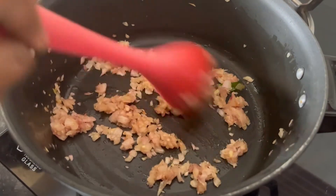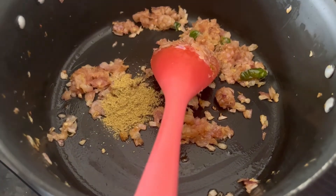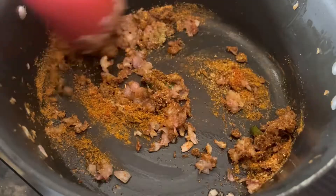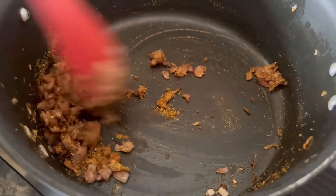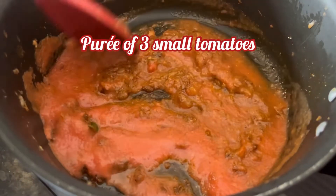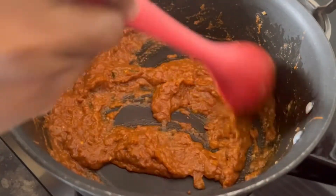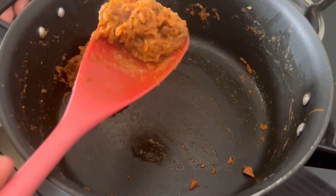Now add 1/2 tsp of ginger garlic paste and saute for 1 minute on medium flame. Then add 1 tsp of coriander powder, 1/2 tsp of red chili powder, and 2 tsp of MTR Chana Masala. Saute on low flame for 2 minutes so that the raw flavor of the spices goes away. Now add the puree of 3 small tomatoes made in a mixer jar. Saute on medium flame for 5 minutes till the masala is dried and the oil has started to release.